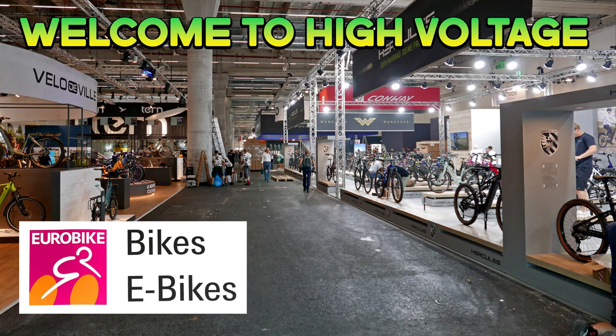Welcome to the High Voltage Light Electric Vehicle Channel. One of the biggest events of the year for bikes and e-bikes is Eurobike in Frankfurt. This year I knew someone who was going so I got them to check out a few things that I was interested in. This is a quick video to take a look at two of those.